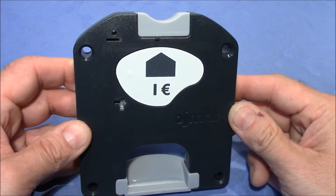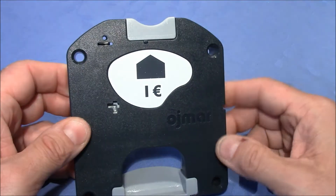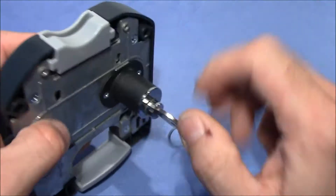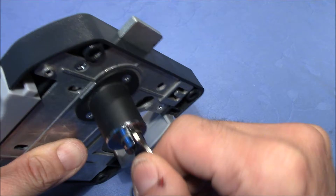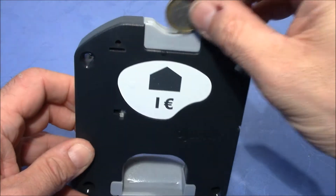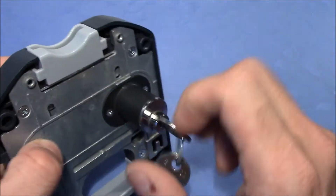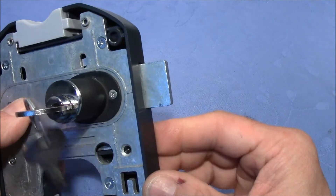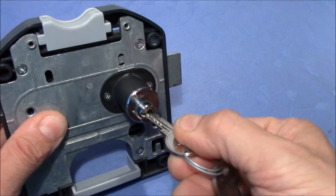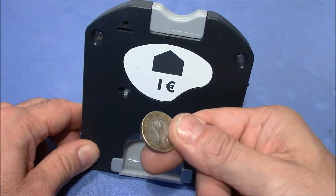Welcome to a locker coin deposit lock. These kinds of locks are usually mounted on the little doors of lockers, for example in the gym. Without a coin inserted, you are not able to turn the key or lock it up and remove the key. But when you insert the coin, something magical happens inside and now you can turn the key to the full extent, the door can be locked up, and the key can be removed. When you are done with the sports, you insert the key again, turn it, open the lock, and the coin will return.